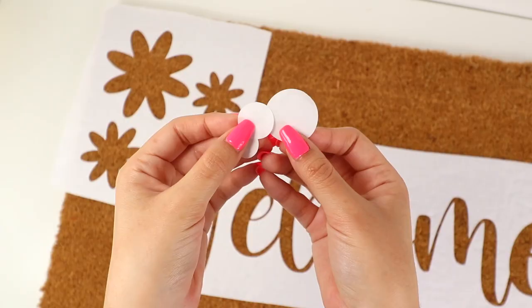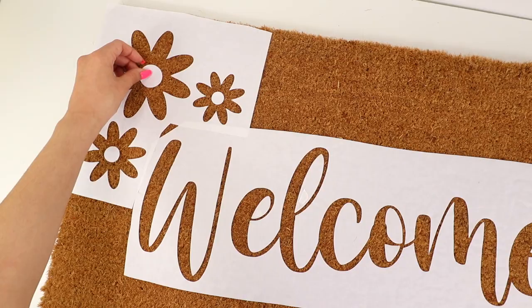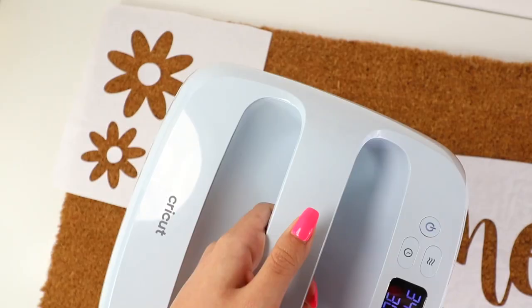Remember those pieces we saved earlier? This is where they come in handy. I'm planning on painting these daisies white and the circle will be a different color, so in the meantime the saved pieces will protect that section from getting sprayed on.